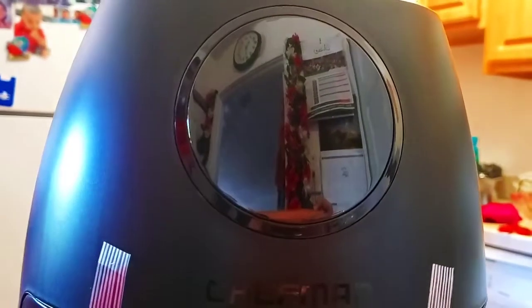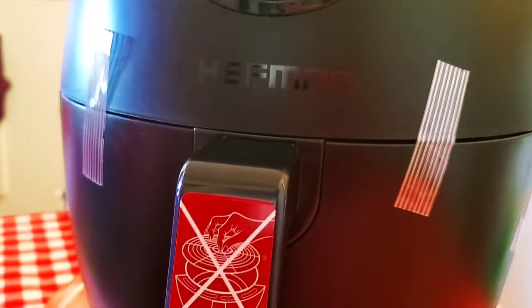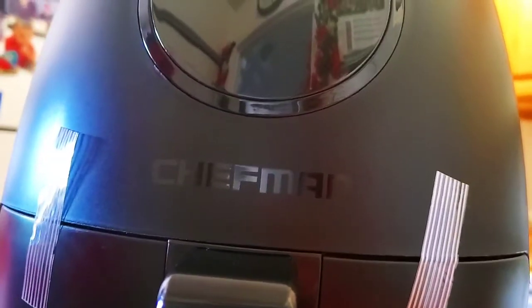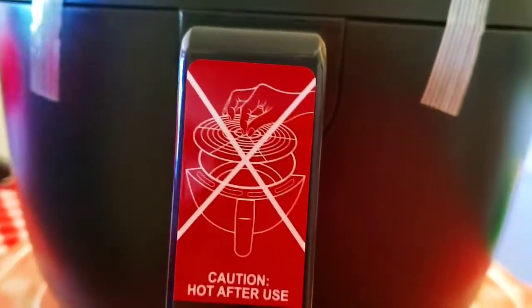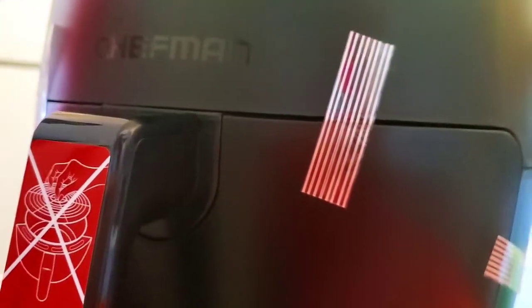I'm just taking off the plastic wrap. As you can see, this is the back air vent, and once I rotate it around you'll notice the front display, which shows the time as it cooks as well as the other buttons that appear on the touchscreen pad. This red handle is for the pan where your food goes in, and once it's open you can see how the air fryer has a grilling system, which makes it super easy.